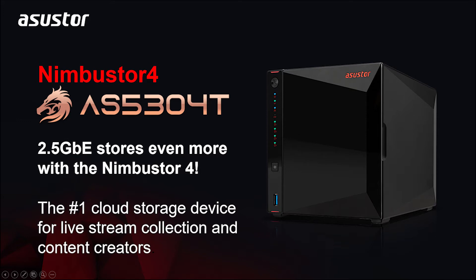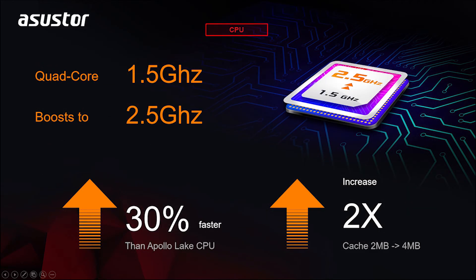Let's now introduce the specs of the AS5304T NAS. Since this is also a gaming-inspired model, we want to talk about the performance of this NAS as well. The CPU inside this NAS is also a Celeron processor — a Gemini Lake 1.5 gigahertz quad-core processor, which is also faster than the previous generation Apollo Lake CPUs by 30%. This model also features two two-and-a-half gigabit ethernet ports, which can also link aggregate to get speeds of up to five gigabits per second.